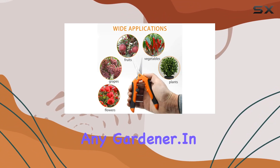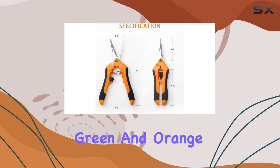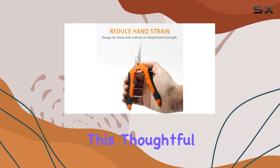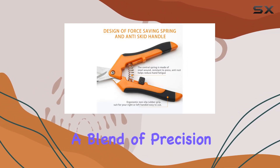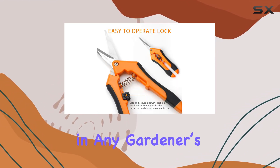In terms of value, the Gardle snips come in two different colors — green and orange — which helps you distinguish between them if you're using multiple pairs. This thoughtful touch eliminates the need for confusing labels. Overall, these snips offer a blend of precision, comfort, and durability that makes them a must-have tool in any gardener's toolkit.